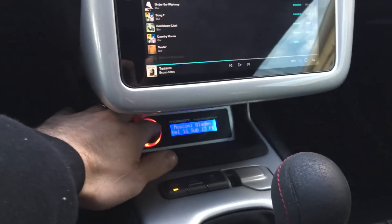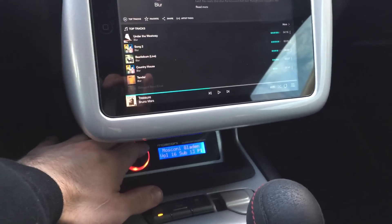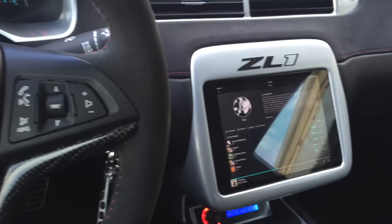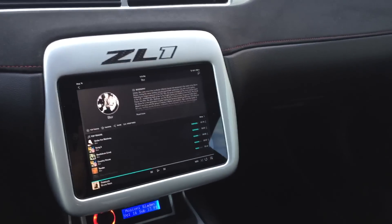The volume knob for the DSP is right down here if you want to raise and lower the source volume. Other than that, that is the iPad Mini kit wrapped up in a nutshell.